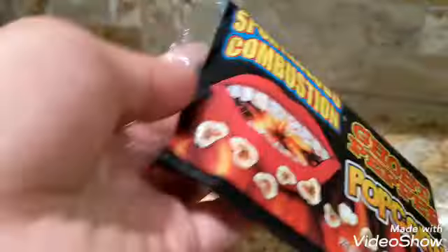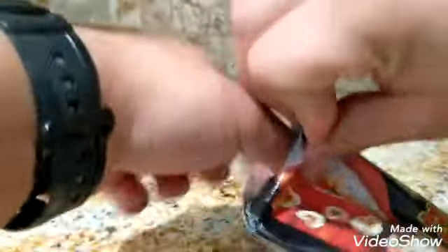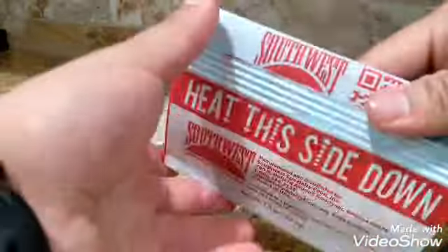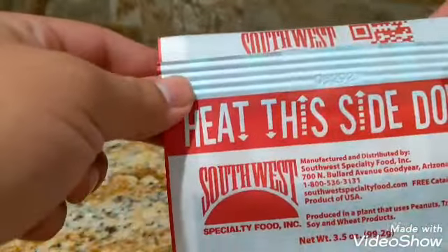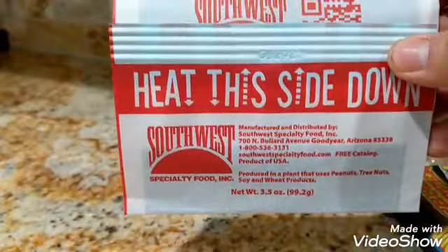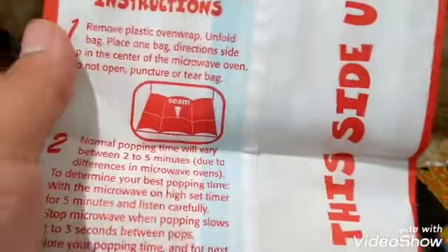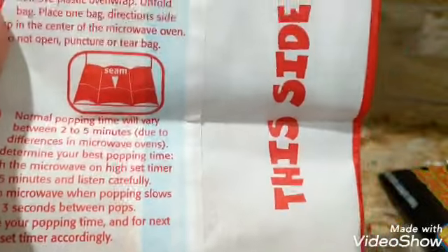This is the popcorn — there's actually a package you have to open right here. This is like regular popcorn. I forgot to mention you can actually buy this from Vat19; that's where I got the Little Nitro. It says since some microwaves are different, it has to be cooked for two to five minutes, so I'm going to cook it for three and a half minutes and see what that does.